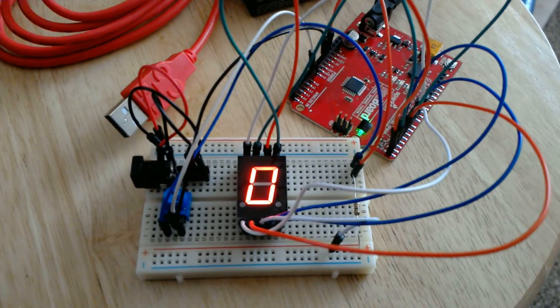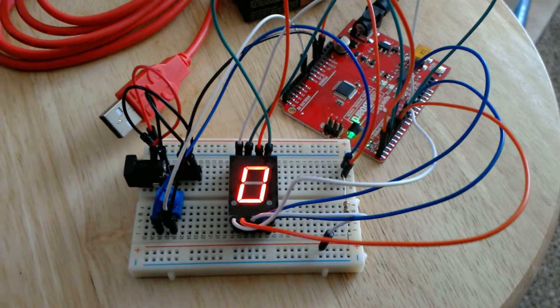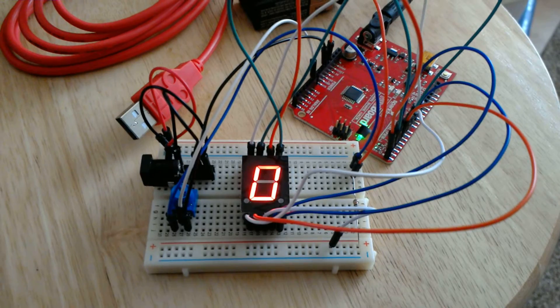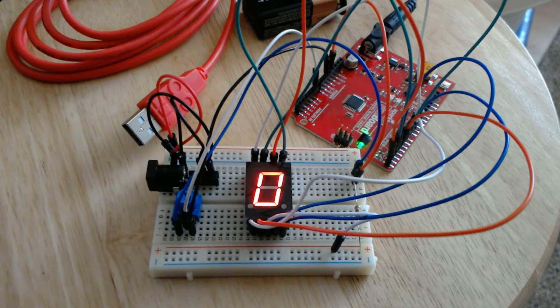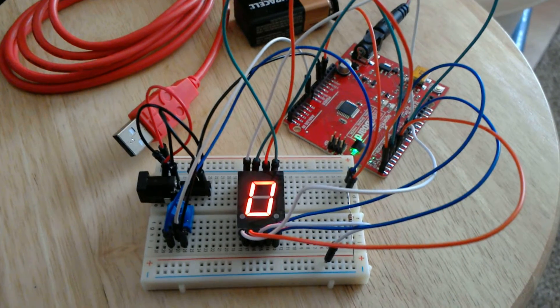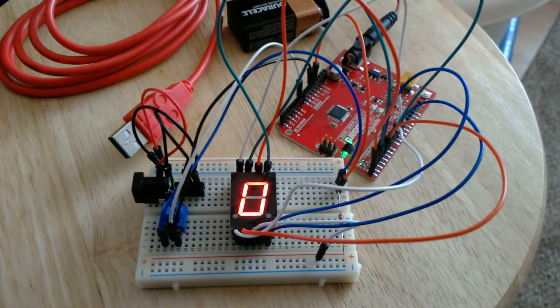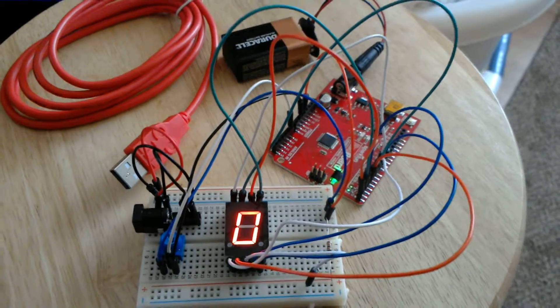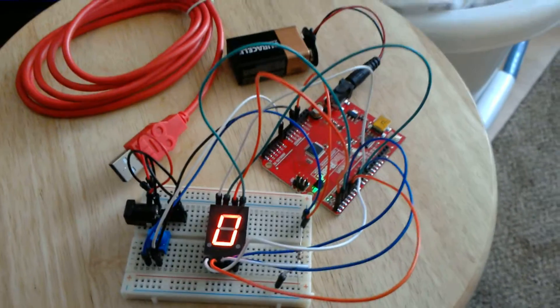Today I hooked up this eight-segment LED and got it working, and since it took me a bit to get right, I want to make sure I record this video so I can go back later and remember where everything was hooked up and why. I also did a pretty cool little software thing for it — I don't need to remember that though because it's saved on the computer.